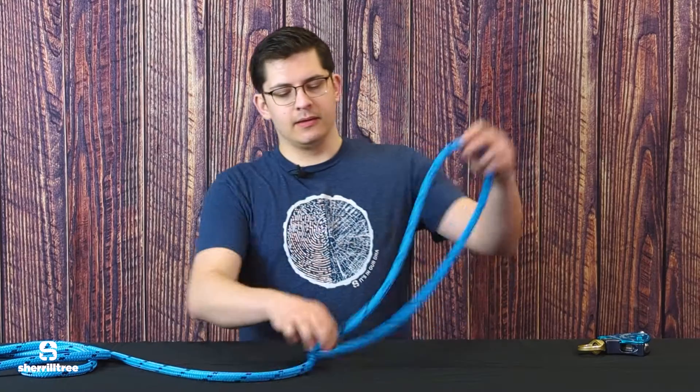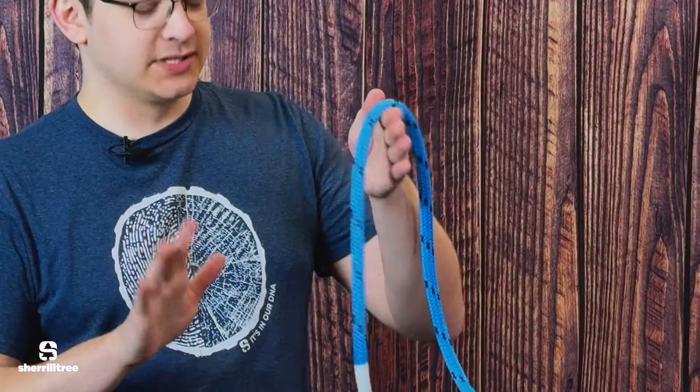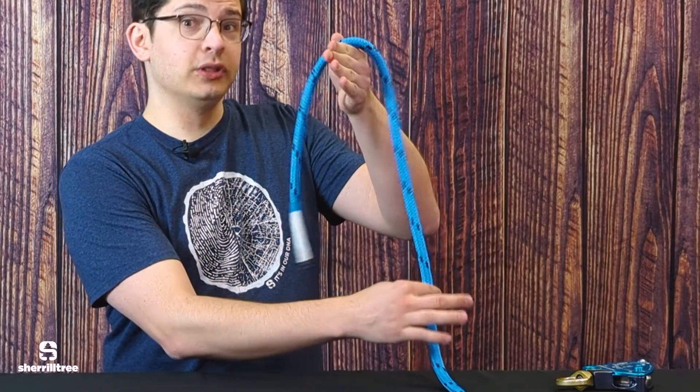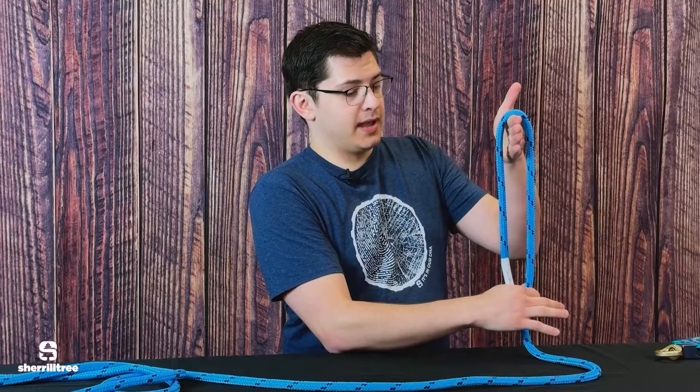If you're rigging a 100-pound load over a pulley with 100% efficiency, and you're holding that 100-pound load with, say, a porter wrap, you're putting 100 pounds here and the 100-pound holding force on the other side, which is putting 200 pounds on your rigging point.